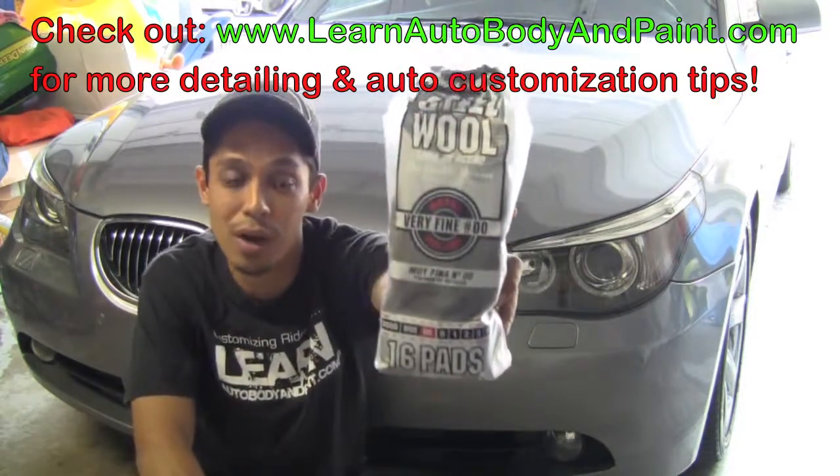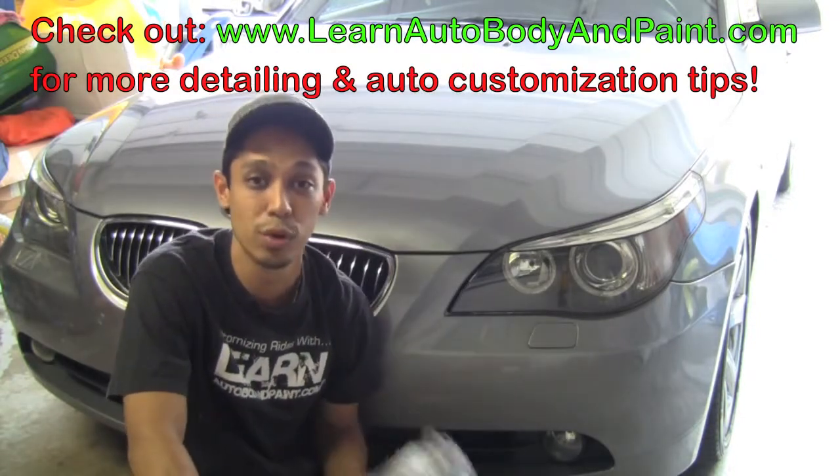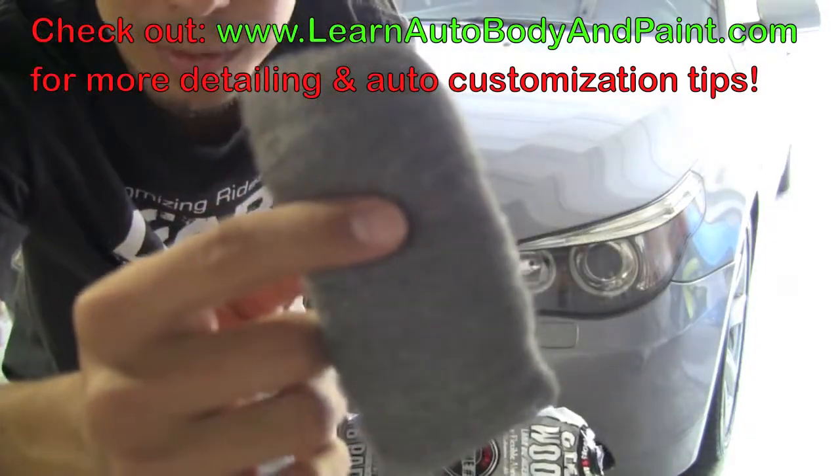I'm using a double O — I bought the double O because the store that I went to didn't have the triple O, which is what I really recommend — but this stuff works just as good. And we'll show you how to clean up some chrome.